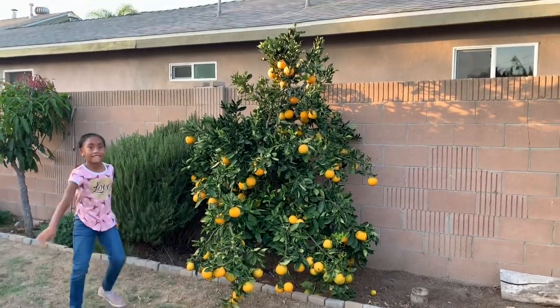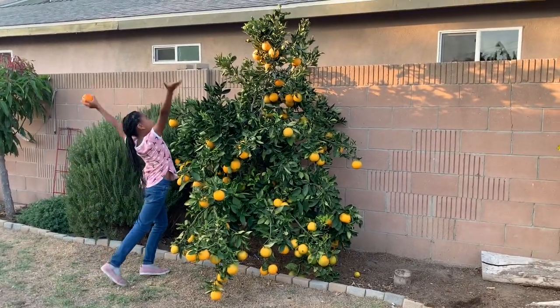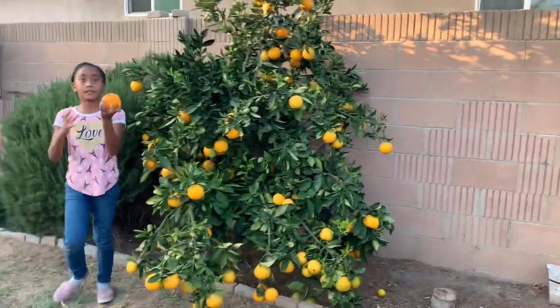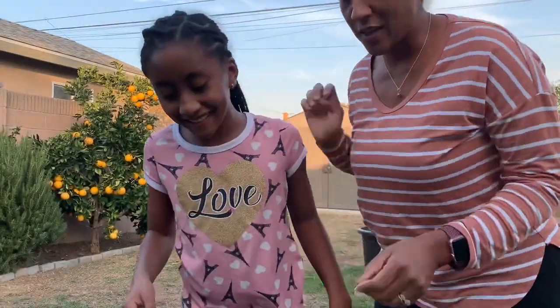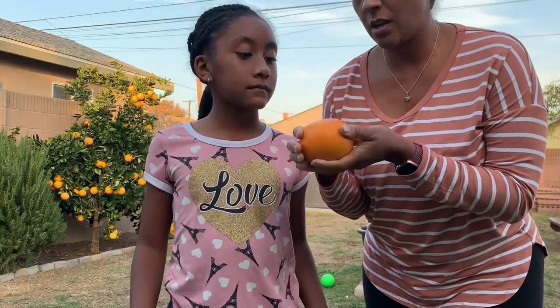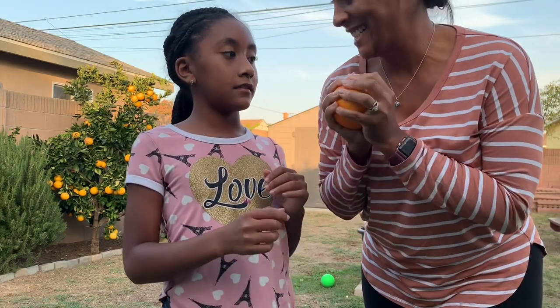So that's it — it looks like a bush. It doesn't even look like a tree. It's just like a big old bush, but it's beautiful to me. So let's cut it open. This is me and Malia, and this is our caracara orange. So we're going to cut it open and we're going to taste it. You ready? Yeah.